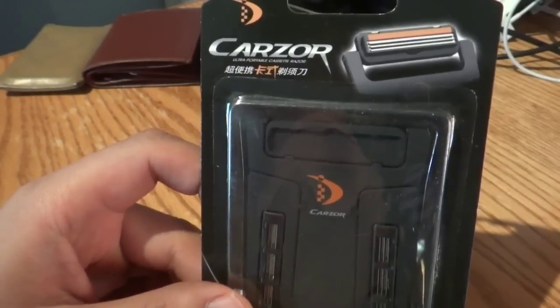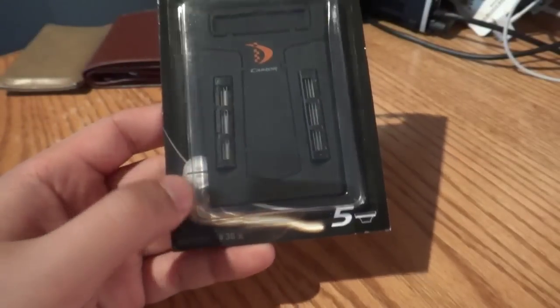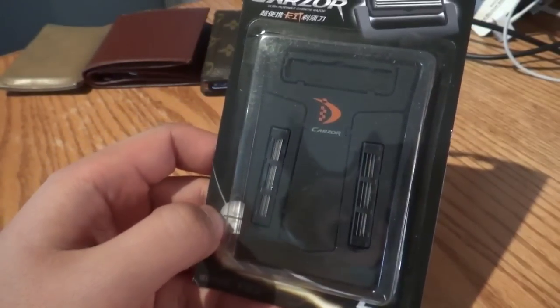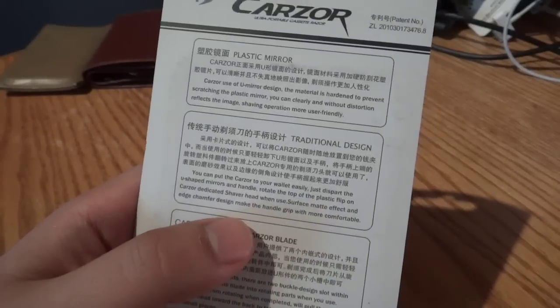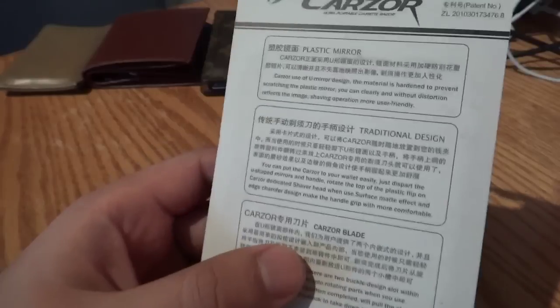Let's read it — it says it's an ultra-portable cassette razor that supposedly fits in your wallet, and it's the thickness of a card. I ordered this online through eBay and got a good price on it. I believe with shipping it was $4.20. So it has a lot of specs on the outside. This is going to be an unboxing, and I'm going to see what kind of wallet this actually fits in.